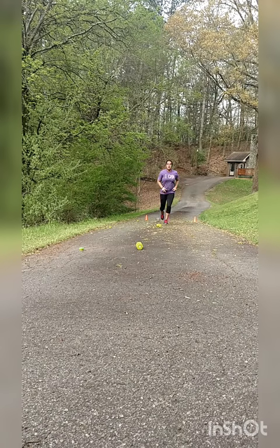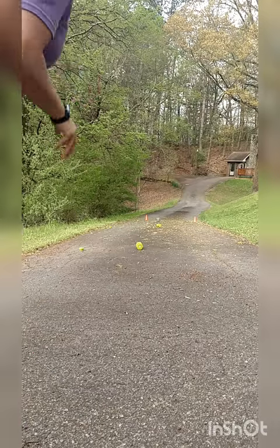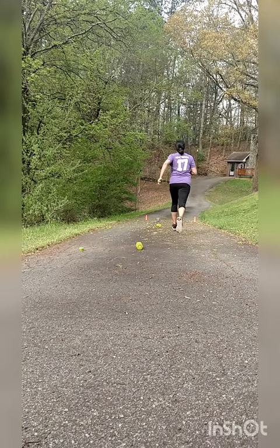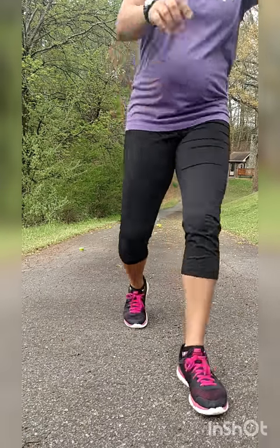All right, down and back. I want you to push yourself — run fast. And that is three times your squirrel run. If I can do it, you can do it.